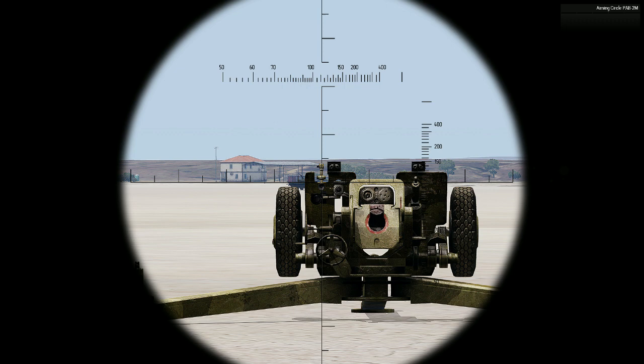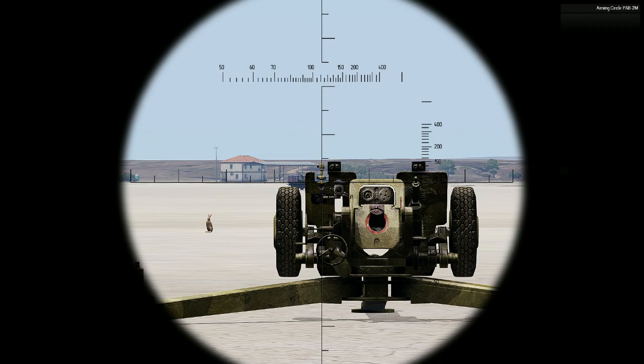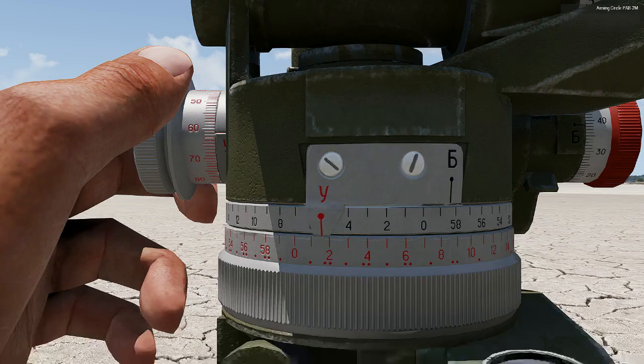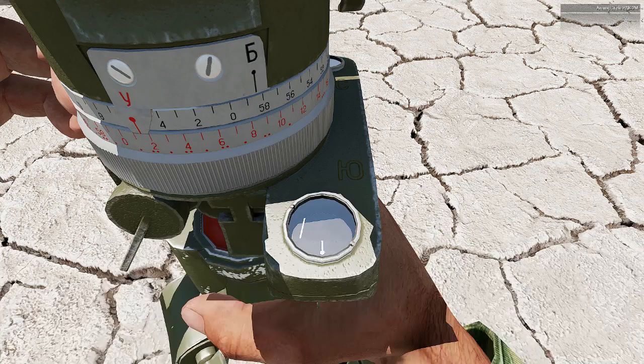Now all we have to do is find out what angle we are aligned at. All three points are aligned in one angle and we need to find the exact value. To do that, we change the view on the aiming circle using the plus or minus key. With the plus key you go to the readings of the aiming circle, and with plus again you go to the compass of the aiming circle.